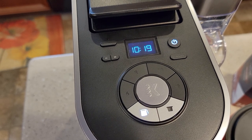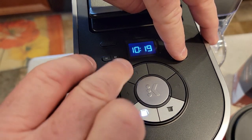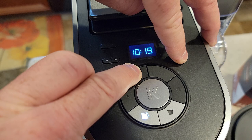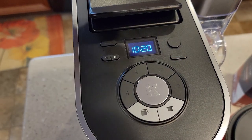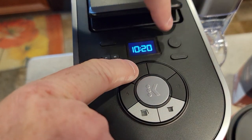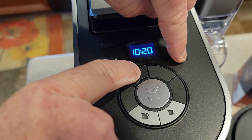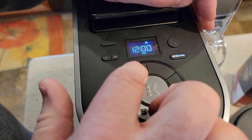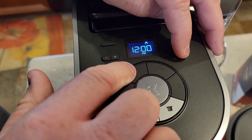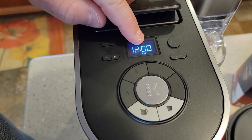This machine has a high-altitude setting indicated by a mountain icon. With the unit off, press and hold the strong button and the 8-ounce button simultaneously for three seconds — the lights flash and the mountain icon appears. To turn it off, hold those same two buttons for three seconds again and the icon disappears. This is useful if you live somewhere like Denver.